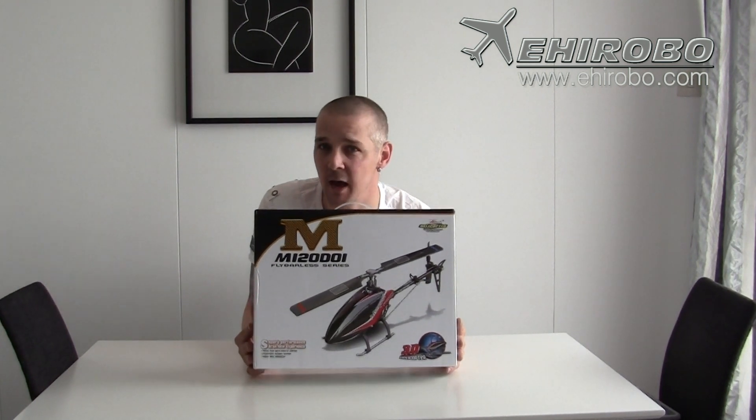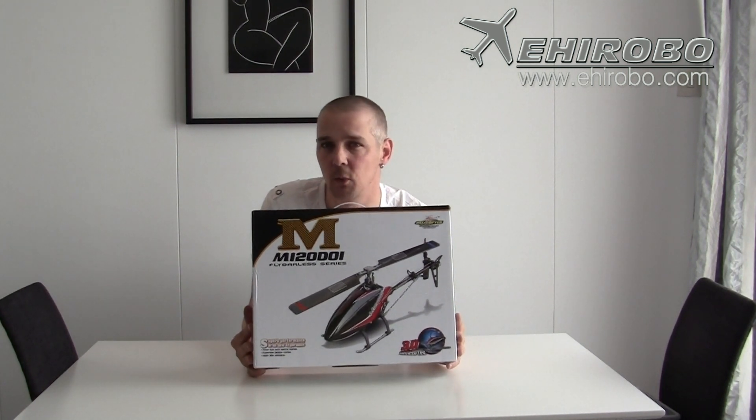Hi everybody and welcome back to ARTICRC. Today I am going to do a short in-box review and a short indoor flight with this brand new model from Orkera. This is the M120D01.